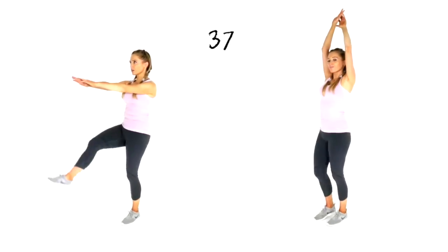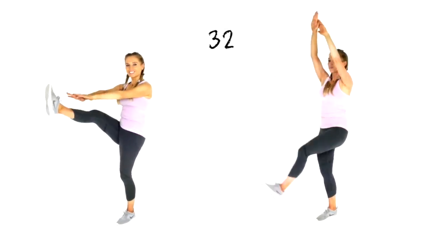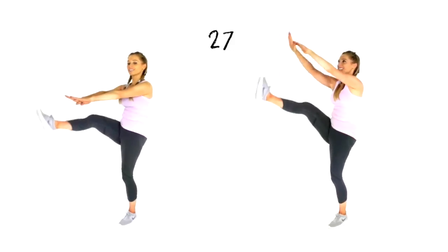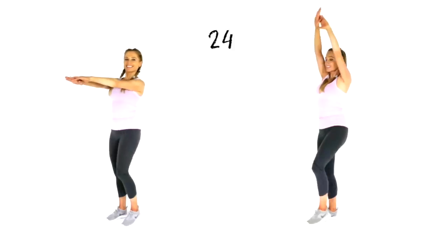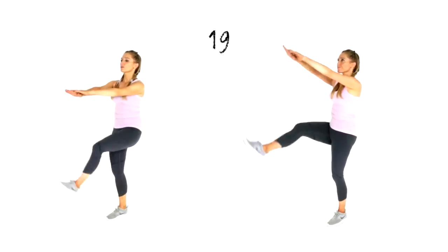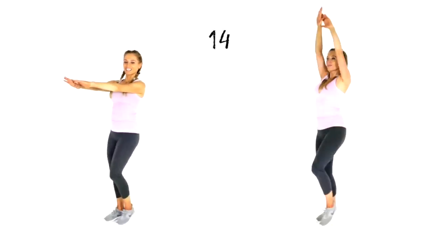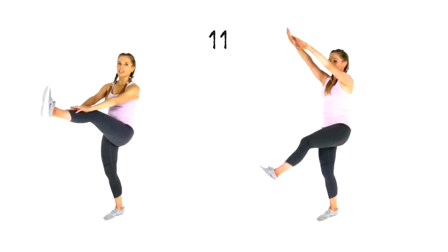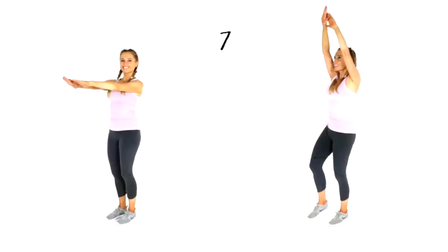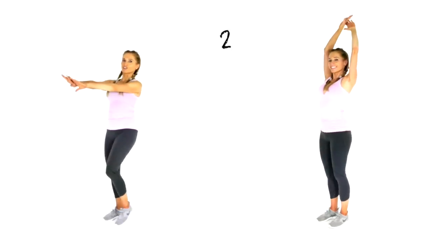Think of the benefits you're getting from doing this: you are toning your abs, increasing your calorie burn, increasing your flexibility through your hamstring, toning through the bottom, through the legs, through your arms and shoulders, and increasing your energy levels. This is the last time we're doing this exercise today. Let's count down the last 10 seconds with really good form: 10, 9, 8, 7, 6, 5, 4, 3, 2, 1.